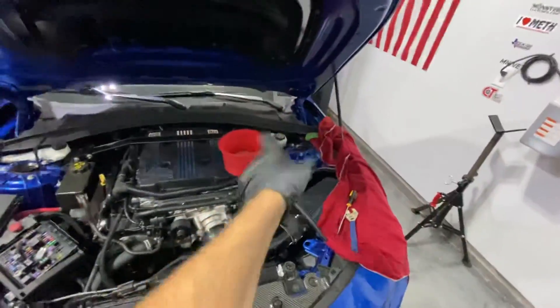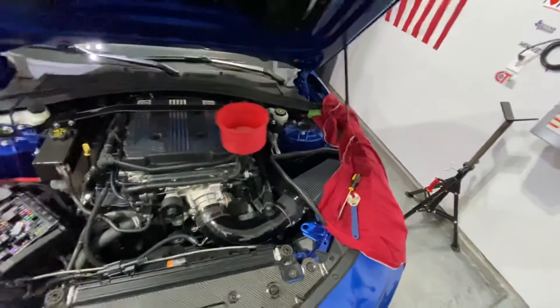Looks like I need some more coolant. Just keep doing that over and over again until you have no more air, and you're done.